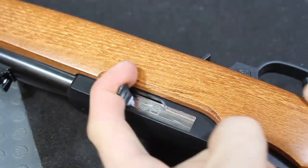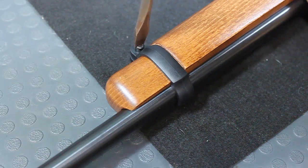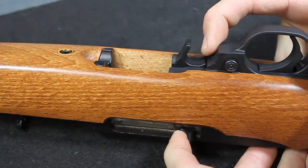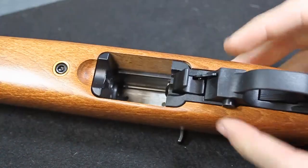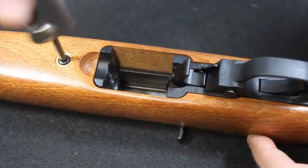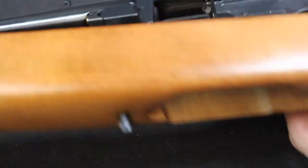To get started, check that the chamber is clear and the firearm is unloaded. Remove the barrel band screw to remove the barrel band. Lock the bolt back as shown here, adjust the safety to the middle position, and begin loosening the takedown screw. Once the takedown screw is completely loosened, you can now remove the woodstock from the rifle.